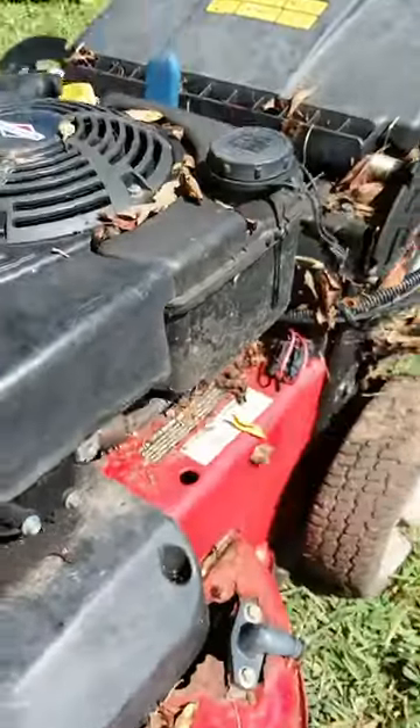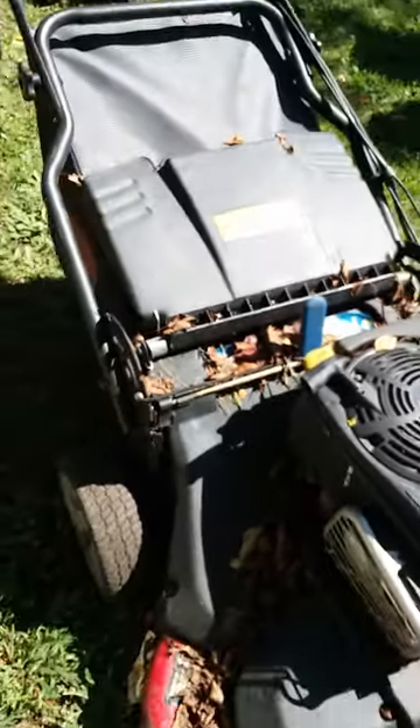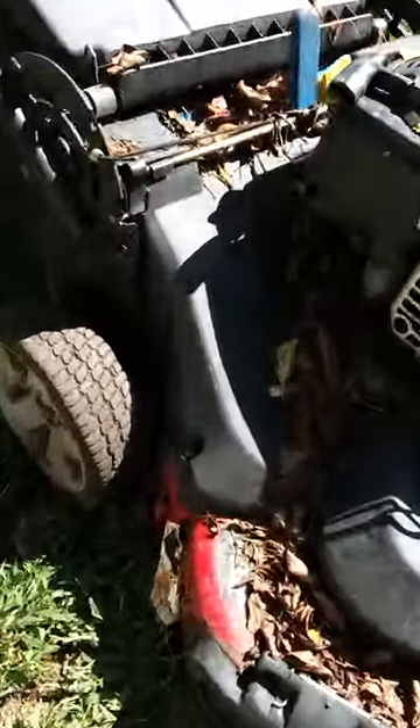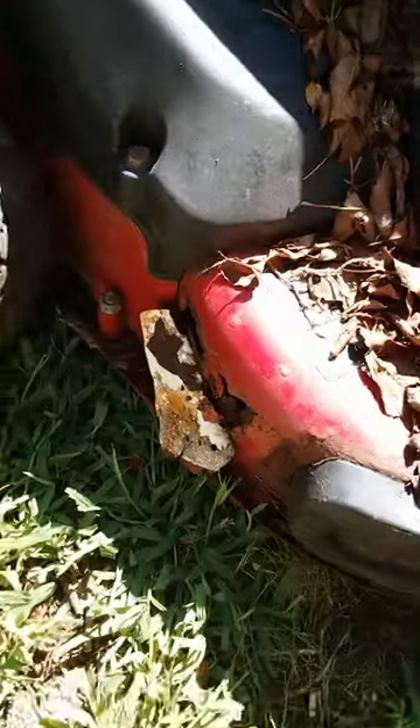It's a mess, but eBay's got these decks for about $100 used. You can get one in good shape, and everything else looks good. So I think this one might be a candidate. Let's put another hole in it.